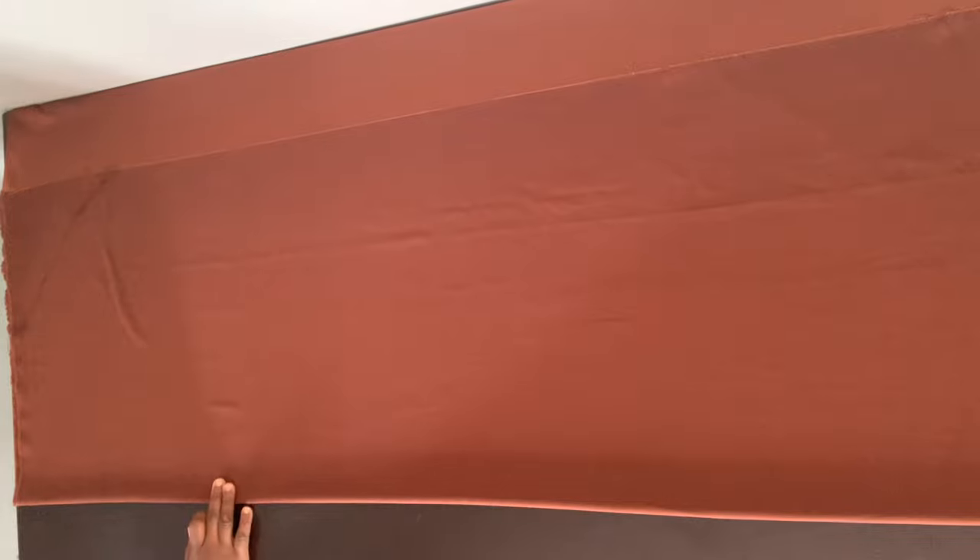This is the fabric I'm using for this booboo dress — it's a duchess satin fabric. You want to use something nice that drapes nicely on your body; you don't want to use a fabric that's too stiff. I'm using three yards of fabric, so you want to use at least three yards.